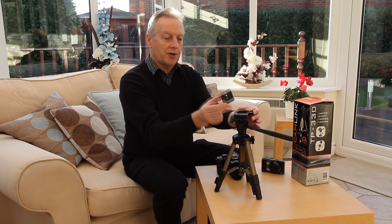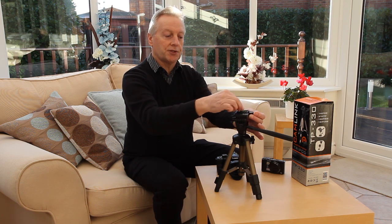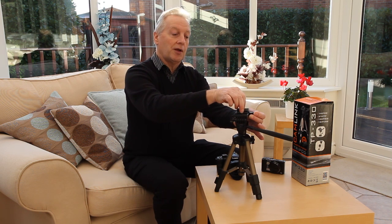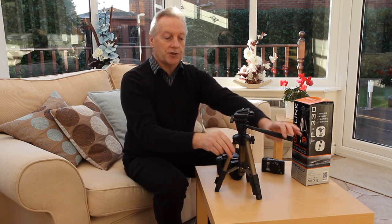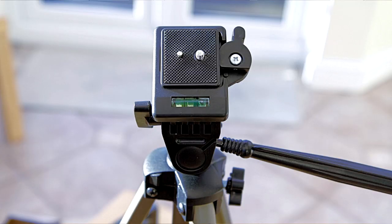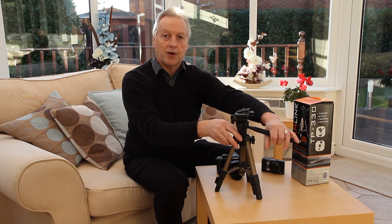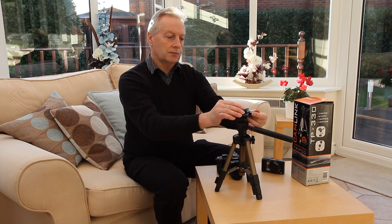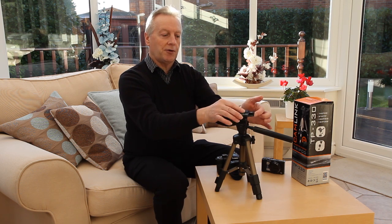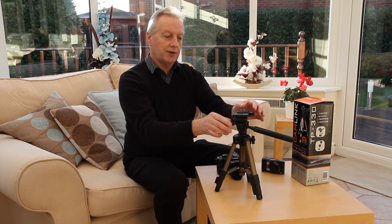Had the manufacturer thought about this quick release plate for a few more minutes — if we had the facility to rotate it into any of the four positions, it would allow us to mount the camera so we could use the horizontal bubble to ensure the camera was level for horizontal shots, making sure that it is parallel with the horizon. But it didn't do that, so it's a missed opportunity. The quick release plate is held in by the usual dovetail type action and is quite secure in the fitting.